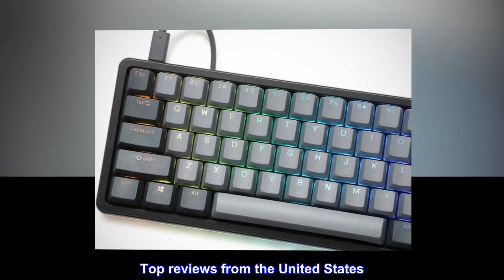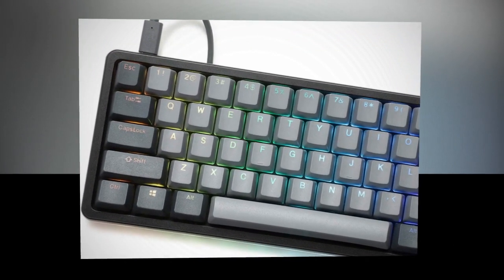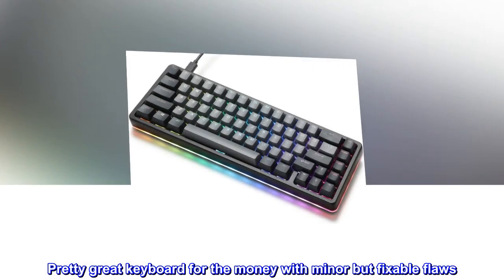Top Reviews from the United States. Pretty great keyboard for the money with minor but fixable flaws.